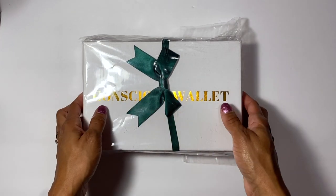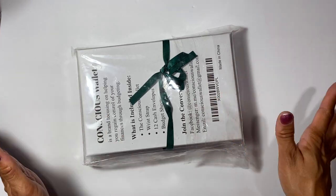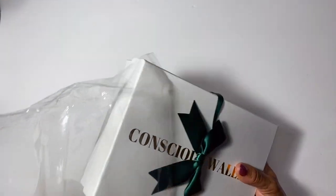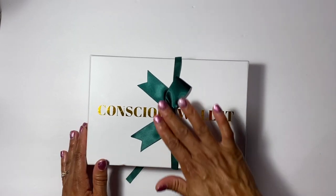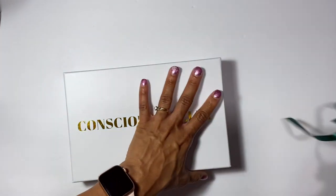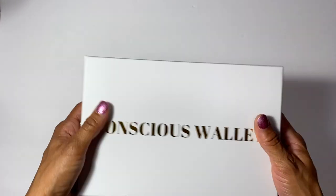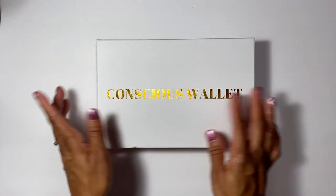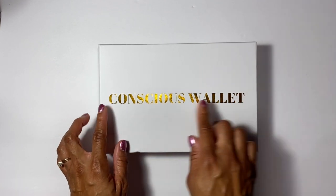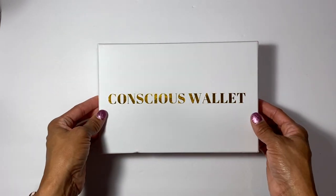I just got this, and when you get it in the package it comes with plastic on it, which helps protect against moisture during shipping - that's a plus. It also comes with a pretty little silk bow. The box itself is super sturdy, so you can use it for storage even after. On the lid, it's written in gold saying 'Conscious Wallet,' which is really pretty.